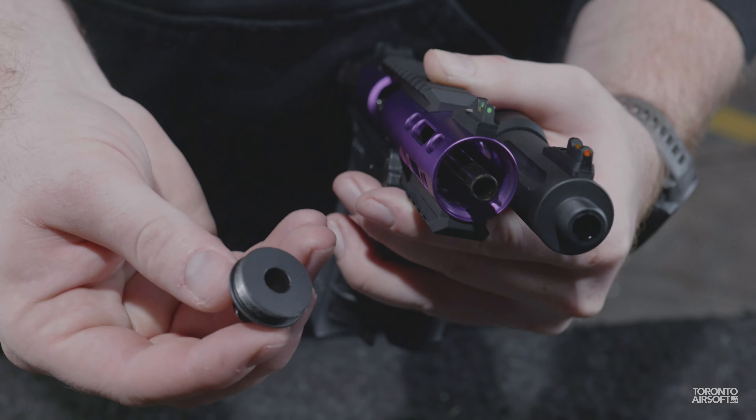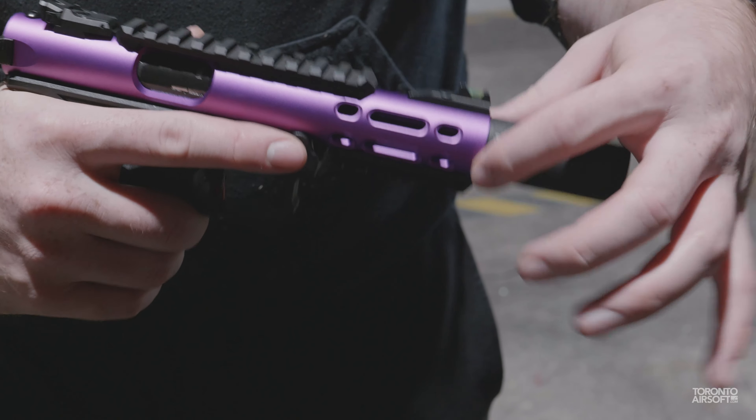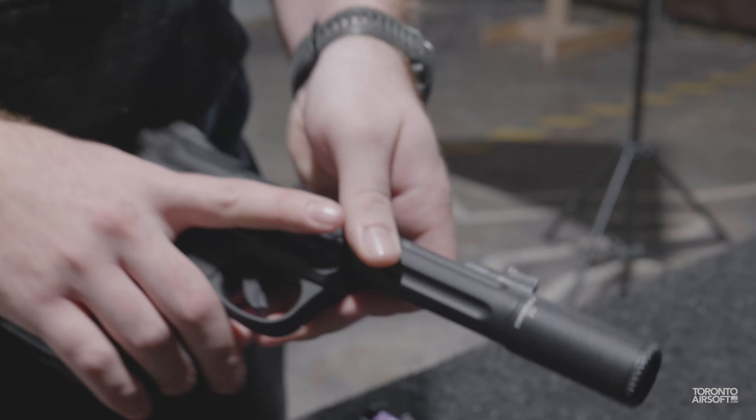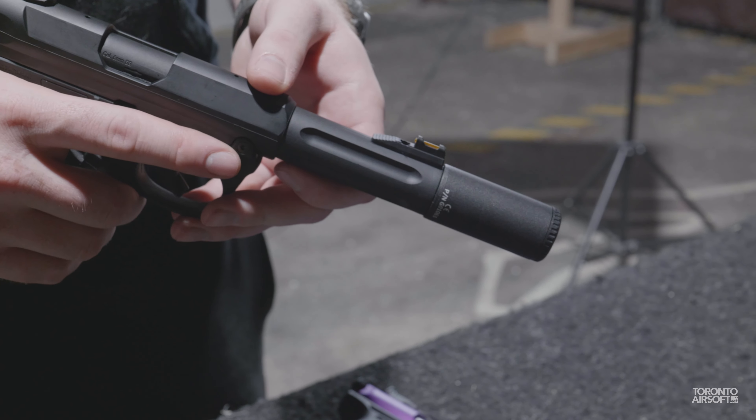The stronger replaceable threads on the WE are a plus, but they have the unfortunate habit of coming out along with your tracer — threadlock is your friend. The slightly wider upper on the Galaxy matches nearly perfectly with the MF-106T tracer, which is already the smallest tracer on the market, whereas the smaller AAP barrel will have a slight lip. Not a huge deal, but worth mentioning if you plan to run a tracer.